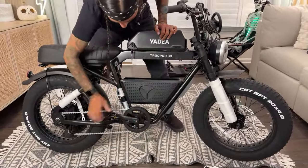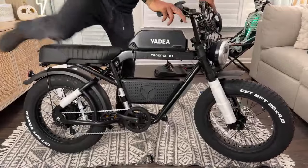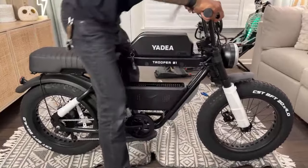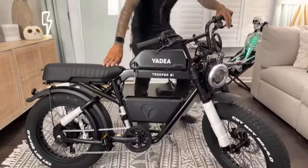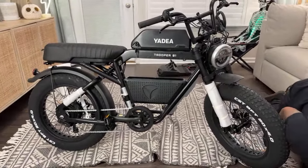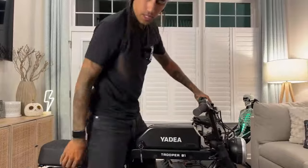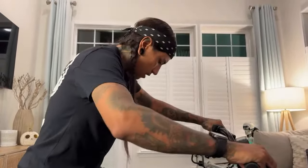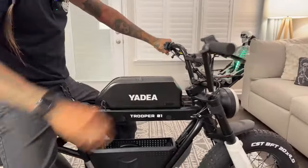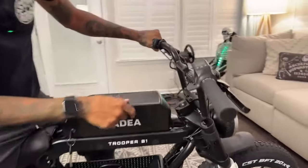I think the crank arms look like 170 millimeters. We just got a single rear shock on the back. Front suspension feels a little stiff — there are RST forks. Are they adjustable? I do not know. We can actually check down here to see if there's somewhere to fill up with a shock pump. Nope, it doesn't look like they're adjustable at all. So if you want adjustable forks, you're going to have to swap them.